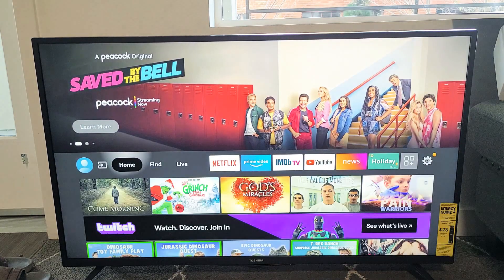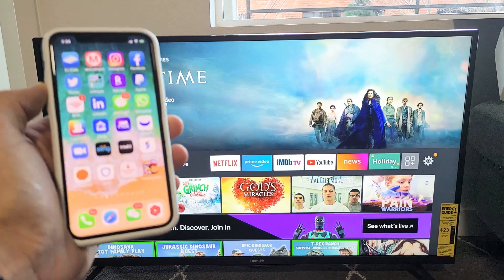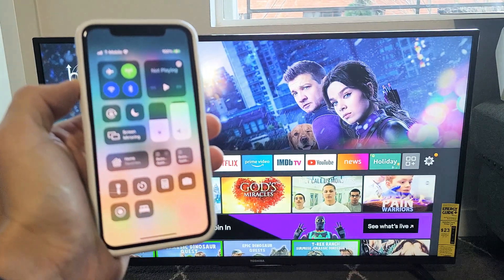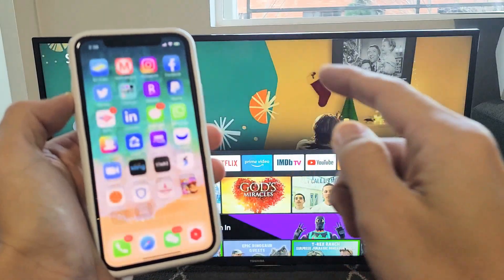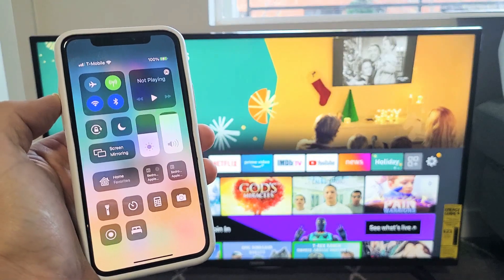Now it doesn't matter where you are on the TV. I'll give you a quick example using this iPhone 11 Pro. On newer iPhones, to get the Control Center and access AirPlay, swipe down from the top right-hand side. You'll see Screen Mirroring — they used to call it AirPlay, now it says Screen Mirroring. On older iPhones or iPads, swipe up from the bottom to get the Control Center.